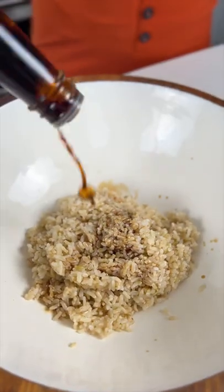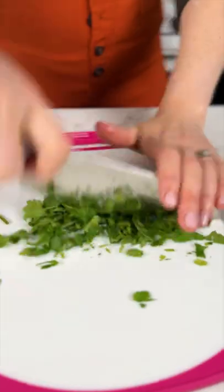Add rice vinegar and coconut aminos to taste and mix it up. Pour the salad on top, then add some chopped cilantro and scallions.